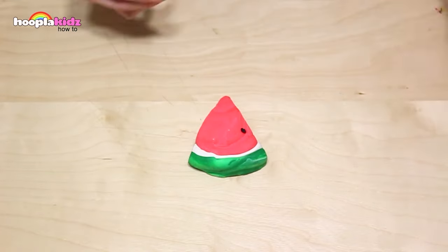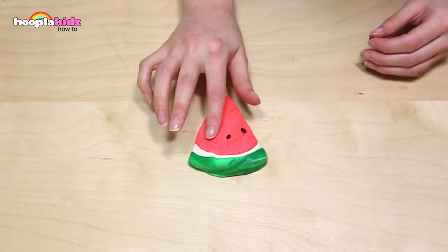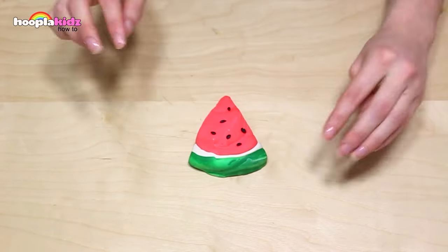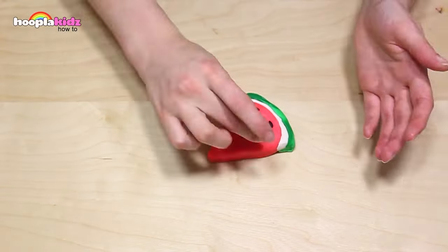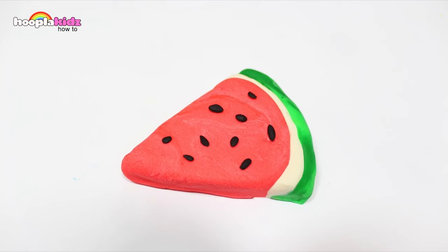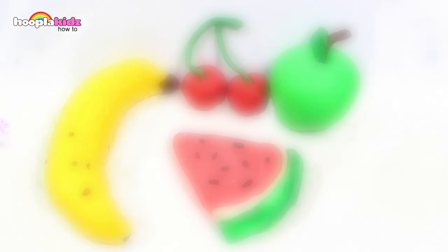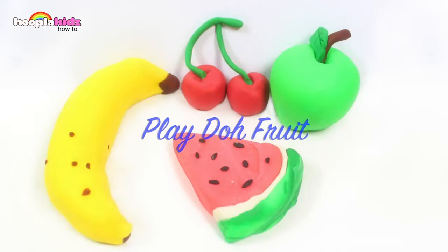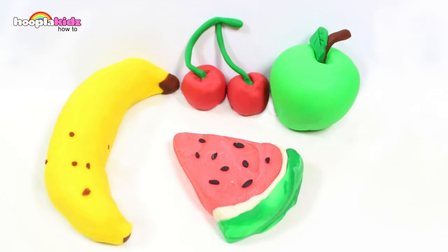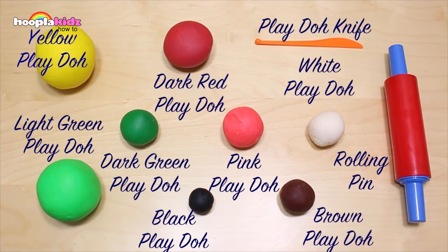Finally, we've got to use the black Play-Doh. We need to add some pips. Perfect. And there you have it — a slice of watermelon. Great. Play-Doh fruit. Doesn't that look awesome? So good you could eat it. But remember, it's made of Play-Doh. So thank you very much for watching Hoopla Kids How To everyone. If you have enjoyed this video, please make sure you check out all of our other videos and we'll see you again soon. Thanks for watching. Bye!